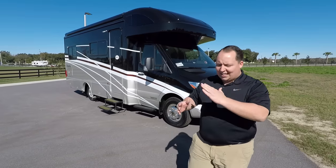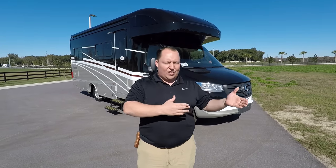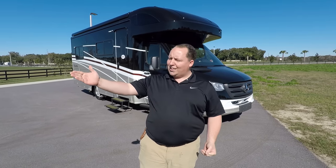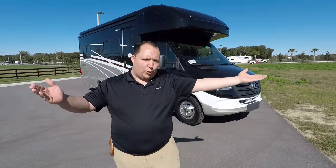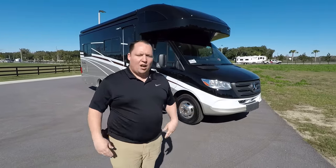The reason why I said slash View is because the Winnebago Navion and View are sister products — they are the exact same thing. The manufacturers do that so one dealership can sell Navion and across the street they can sell the same exact thing but call it the View, because of territorial rights and all that.